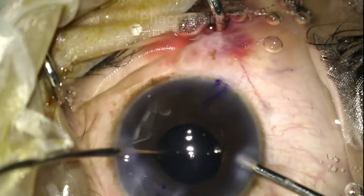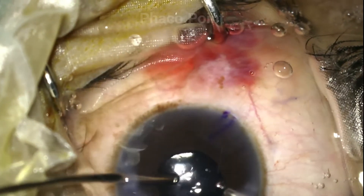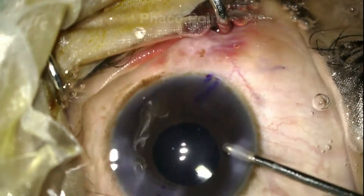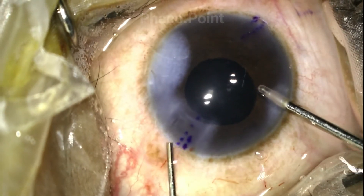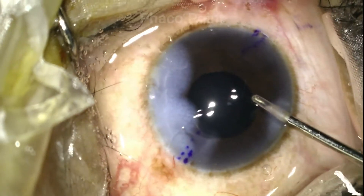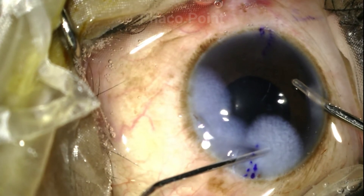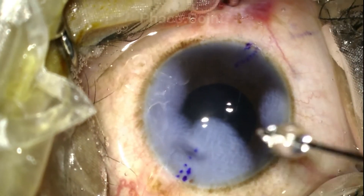Finally, the surgeon moves to hydrating the wounds. One needs to take significant care while hydrating these wounds because you don't have a stable wound — you've got a flap in the upper lip of the wound, and therefore that might make hydrating slightly difficult. First, it is the left end of the wound that is hydrated, and finally, with significant care and caution, the surgeon hitches into the right anterior end of the wound and hydrates it too. This is followed by hydrating all the other wounds.